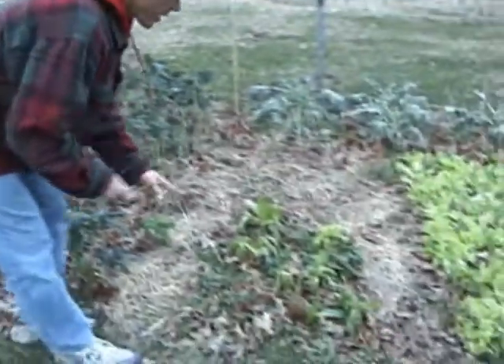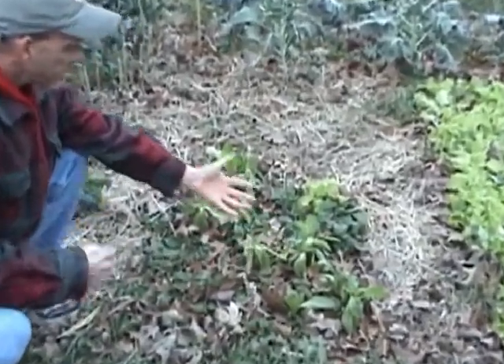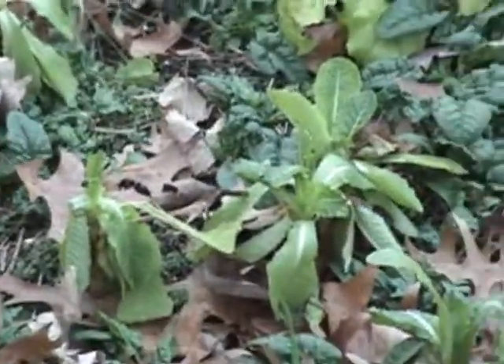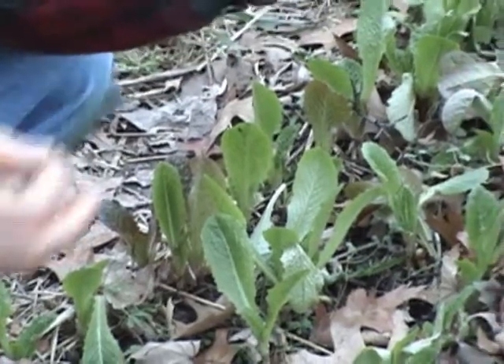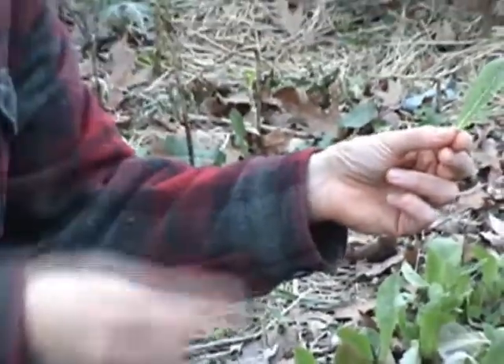This is some romaine that I planted, and usually romaine is very hardy. I think this was a different seed. If you'll come over here, Rebecca — look at this. This romaine fared much better; it popped right back up. This was frozen solid, and then whenever it melted, whenever it came back up above freezing,